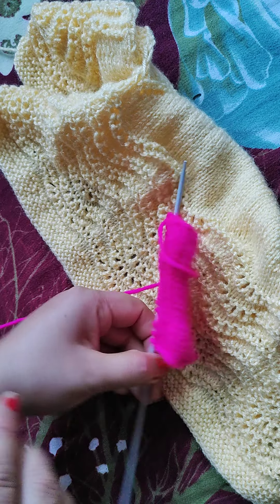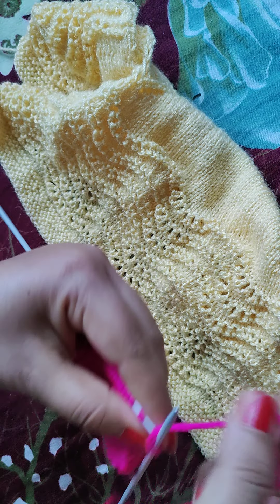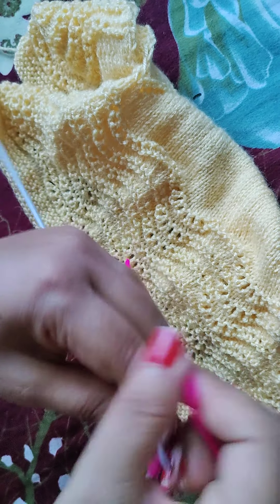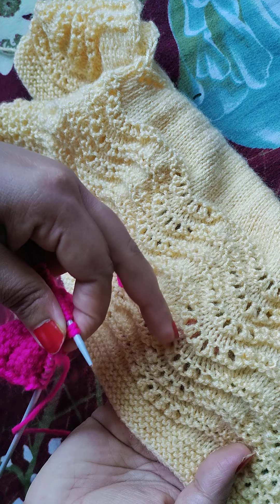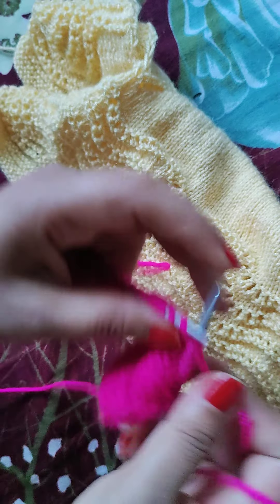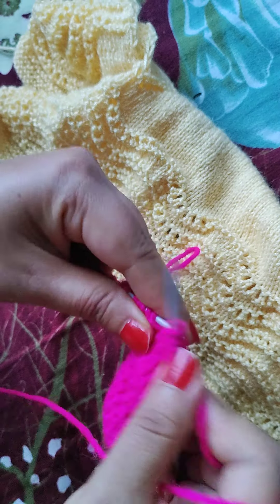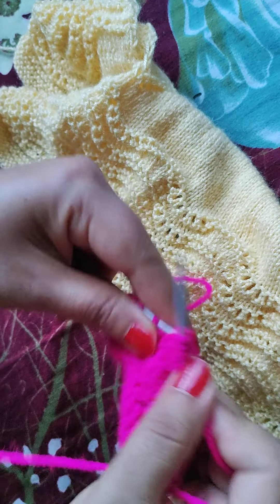Now we are going to the 6th row. In the 6th row, what do we need to do? We need to work through the stitches and make it smooth. This is very easy — just this 6-row repeat pattern. We will do this again and again to achieve the desired length.